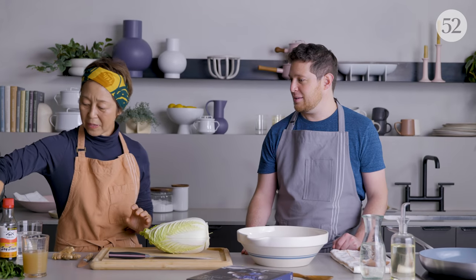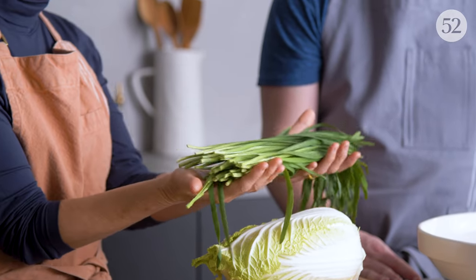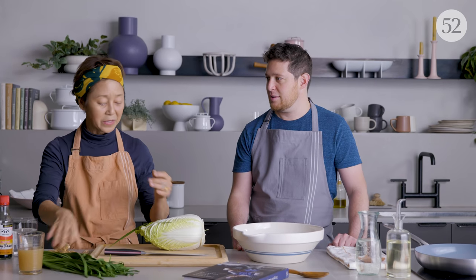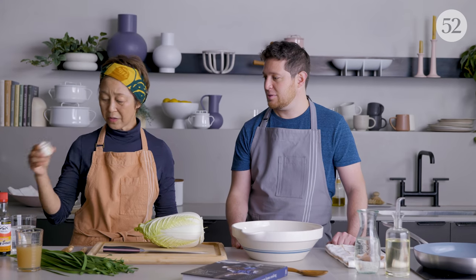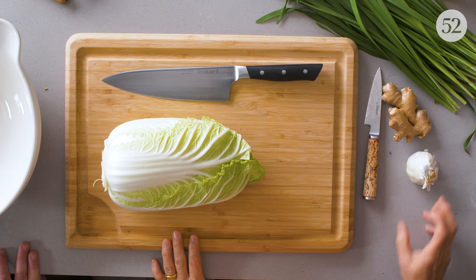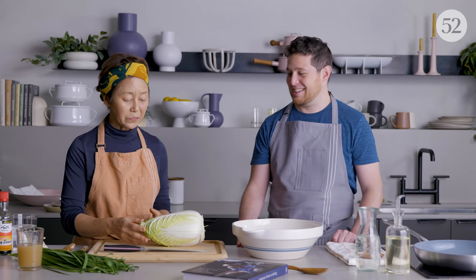We have napa cabbage and nira — this is garlic chive. You can usually find this in an Asian market, but if you can't find it, you could use scallions or even onions. Then there's ginger and garlic. Some people do not put garlic in gyoza — that's optional, a personal preference. But I love to put a lot of cabbage because it makes the gyoza crispy and juicy.